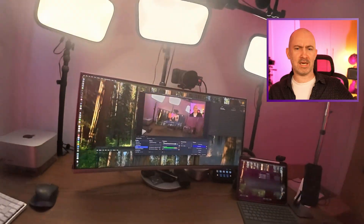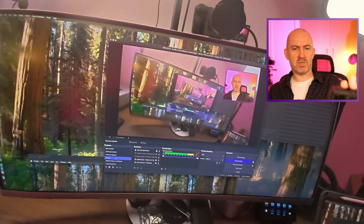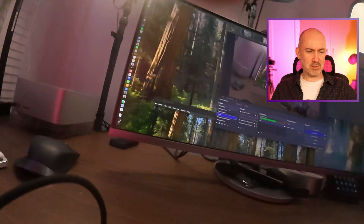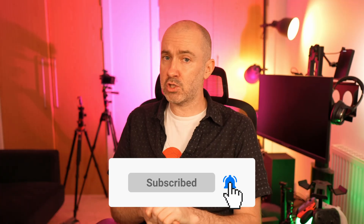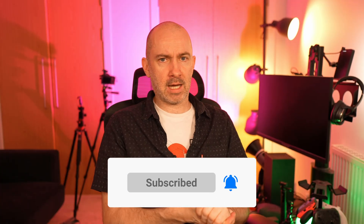Thanks for watching guys, I hope you've enjoyed this crude behind-the-scenes video with this amazing 1080p webcam — I should have a million subscribers with this type of thing! Many thanks, I hope you've enjoyed the video. Any questions please post them down below, and if you enjoyed it give it a thumbs up, subscribe, and I'll speak to you all in the next one. Take care.